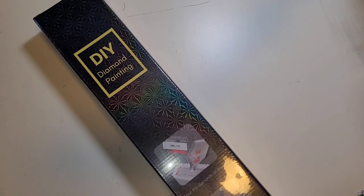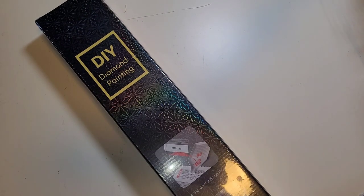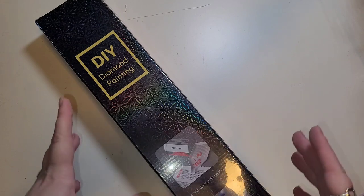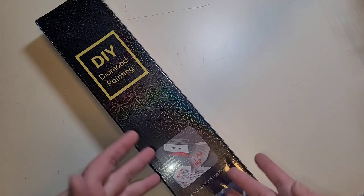This kit comes to us from Dawn over at Shimmering Canvases. Huge thank you to Dawn for reaching out to me and asking if I'd like to share this with you guys. She was so kind and sent me an additional kit to share, so there will be two parts to this video — this is the first one.